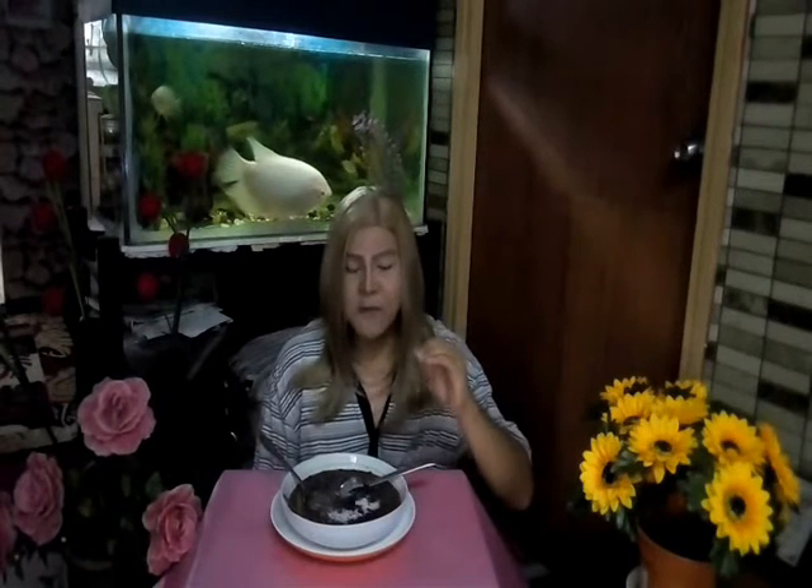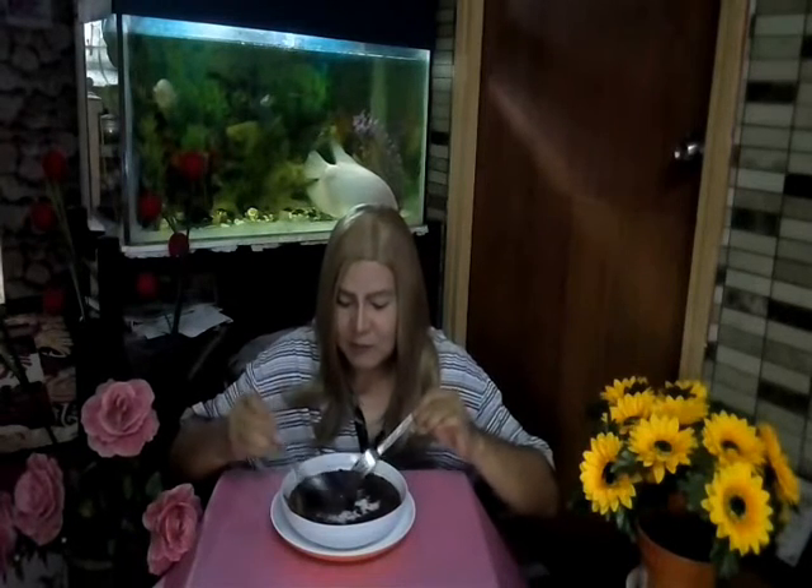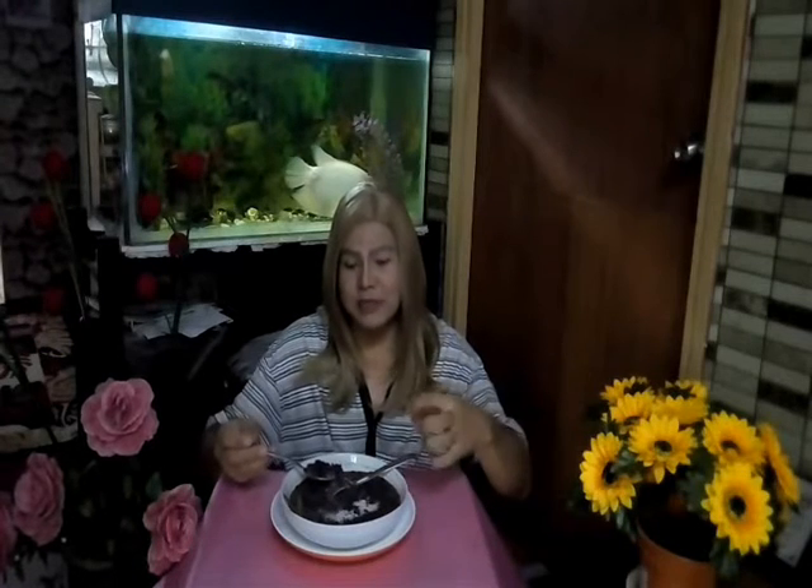The bubur pulut hitam is soft, lembut, and tender because we boiled and stewed it — we simmered it for half an hour. If you don't have enough coconut milk, you can add more. Some people prepare the coconut milk separately from the bubur pulut hitam, but sometimes people mix it in together.